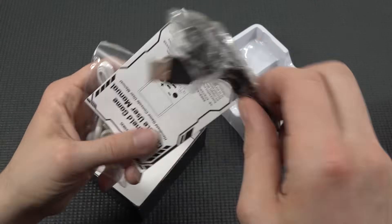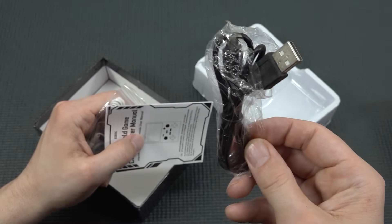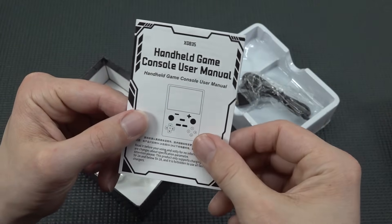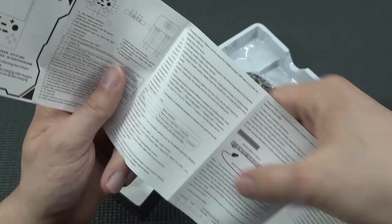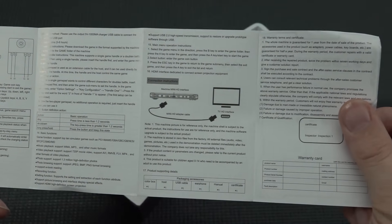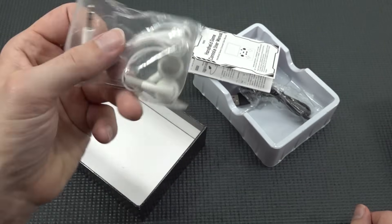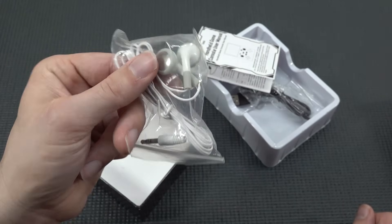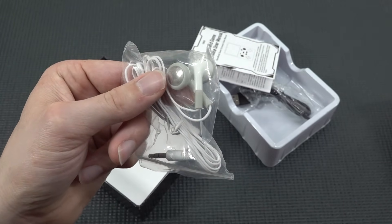Inside the box we're getting a mini USB cable — how retro is that — and the user manual, which is basically just some basic jibber-jabber about the device and doesn't explain a lot.